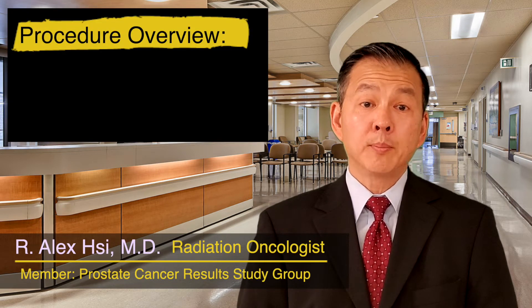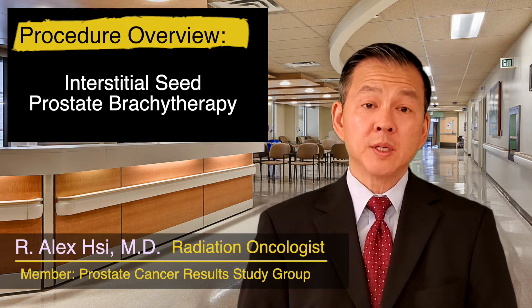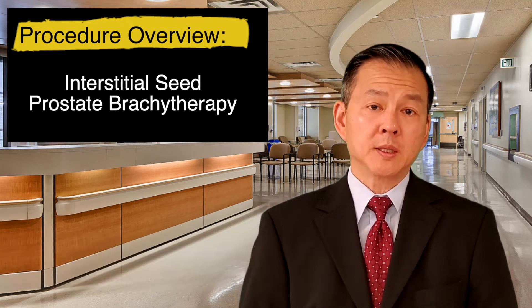Today I'd like to review with you a procedure known as interstitial seed prostate brachytherapy. This is an outpatient procedure that takes about 45 to 60 minutes to complete.